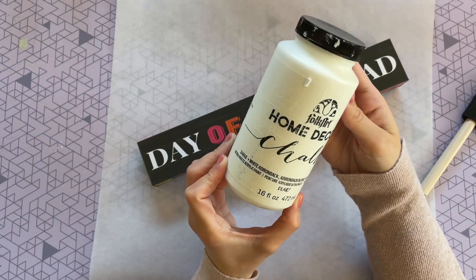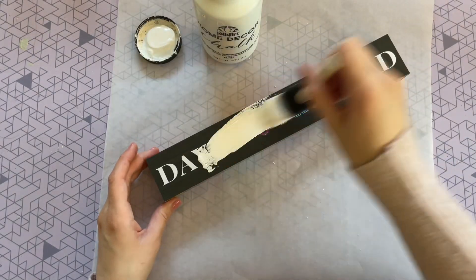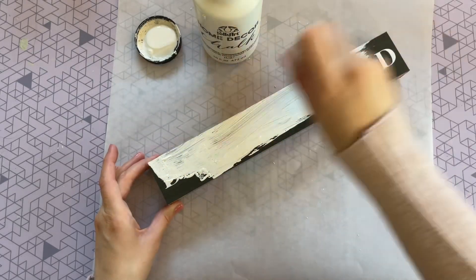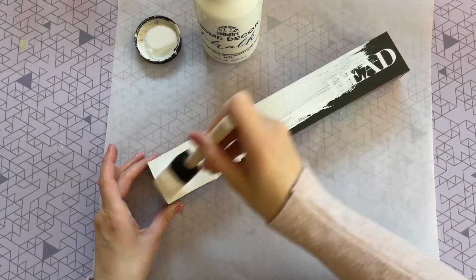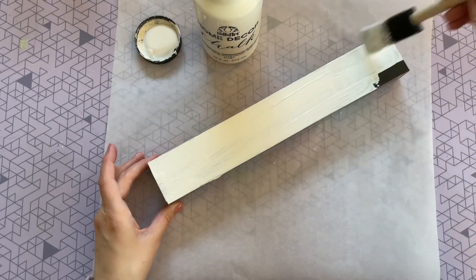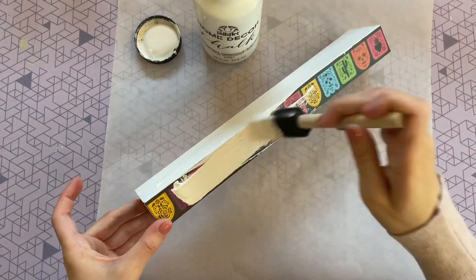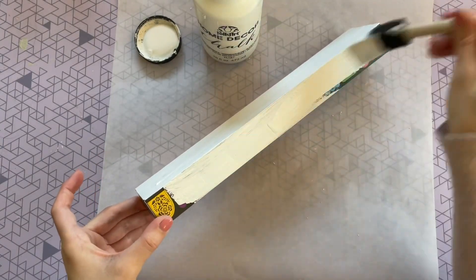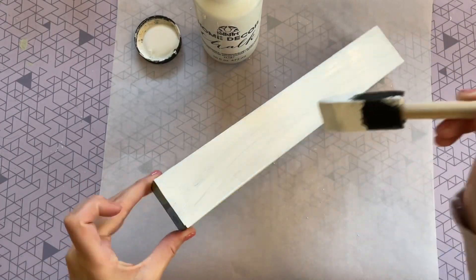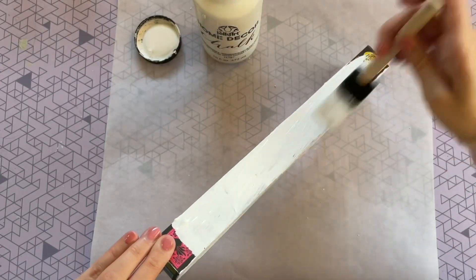I'm starting off by painting my sign white using that same white chalk paint. I love using chalk paint for this because it covers up dark colors so quickly — just a couple of passes and it had absolutely no trouble covering all of those dark colors. While this is drying I'm going to get started on my pumpkin.